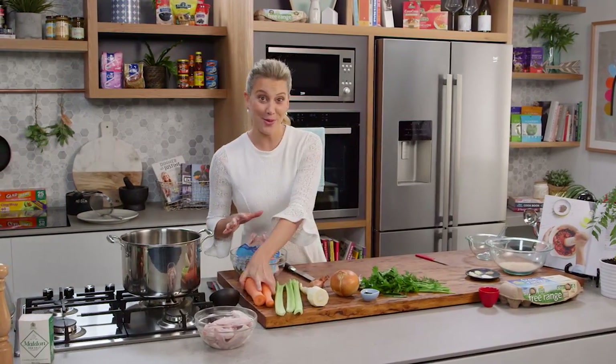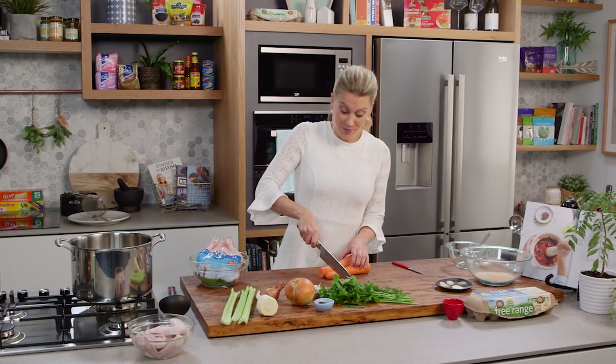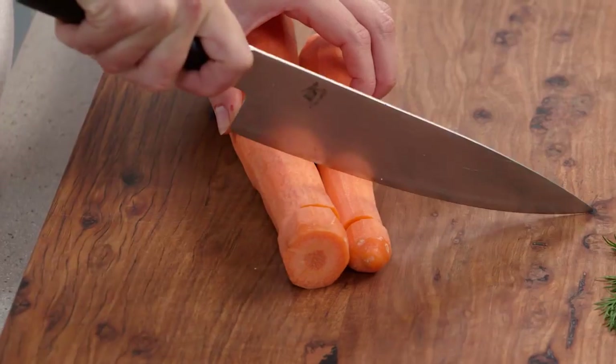I recently discovered matzo ball soup when my friend Susie made it for me when I was feeling a little bit under the weather. She likes to call it a Jewish penicillin and I tell you what, it really does the trick.